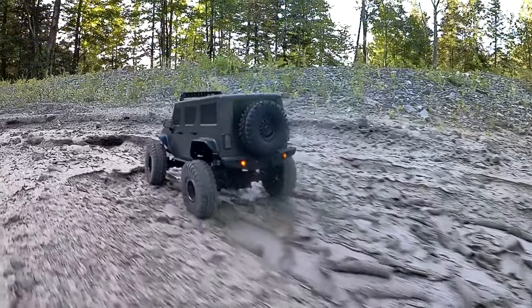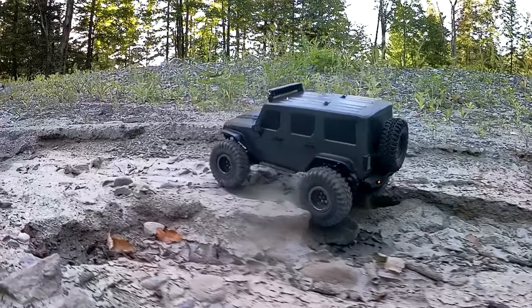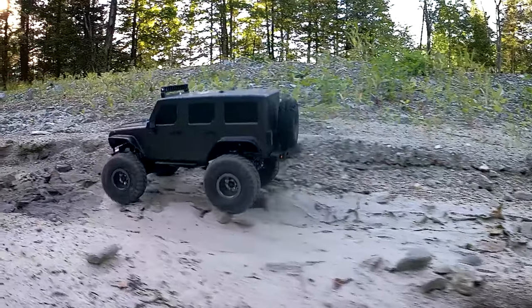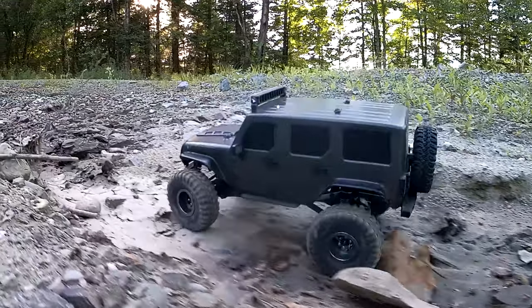Let's take a second to talk about that wheel speed. This thing's pretty fast. In third gear it's just too fast. I run it in second gear for the most part because first gear ends up stalling out — it just doesn't have enough motor current. Second gear seems to pretty much be the deal.